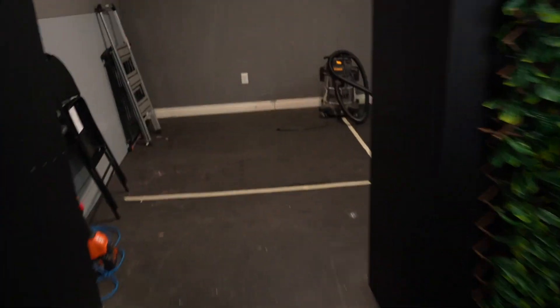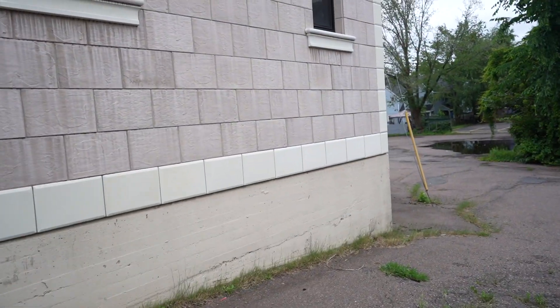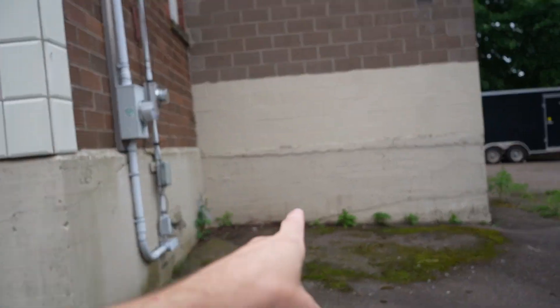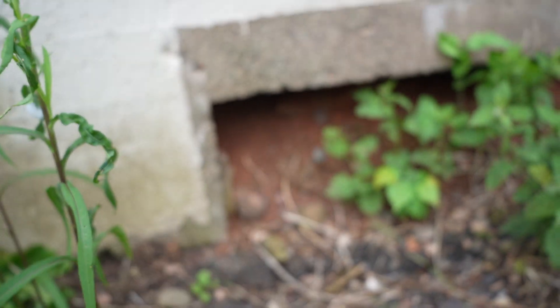Now for the reptile room discovery — and this happened by accident. This place used to be a gym and it has padded floors. I accidentally ripped a couple up and found concrete underneath. Out front there's a window alongside where the tanks are lined up, and then there's an addition — the reptile room. I'll show you what's under that floor: soil. This is a regular foundation with literally nothing underneath.